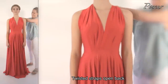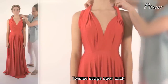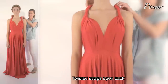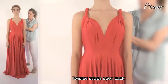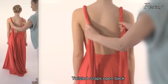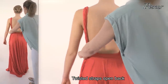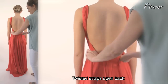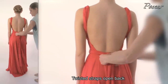Look 4: Twist strap open back. Twist the straps nice and tight at the front. Continue twisting down along the back and pull the straps through under the arms, crossing over at front, continuing the twist through to the back and simply tie a knot.